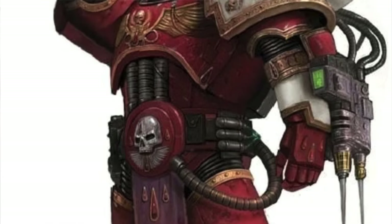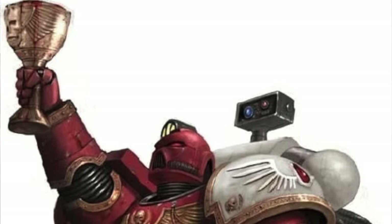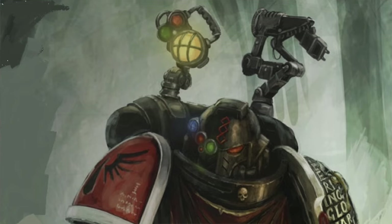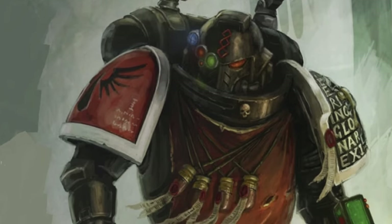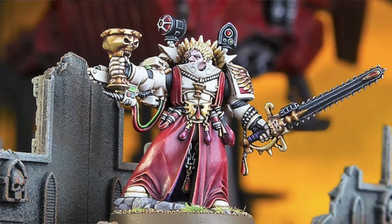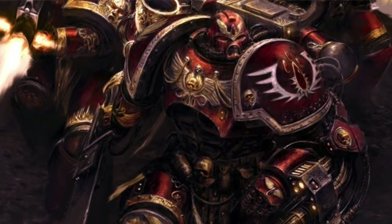Sanguinary Priests are the revered Apothecaries of the Blood Angels, balancing roles as battlefield medics and spiritual guides. Armed with sacred relics like the Blood Chalice and Nathisium, they heal their brothers, retrieve fallen gene seed, and monitor the Red Thirst, harnessing its power when needed. Guardians of the Red Grail and the Blood of Sanguineus, they oversee the induction of new recruits through insanguination. Equal to chaplains in influence, they are essential to the Blood Angels' survival and legacy.